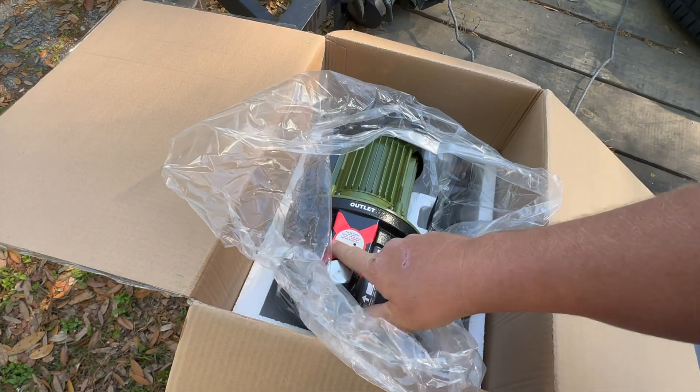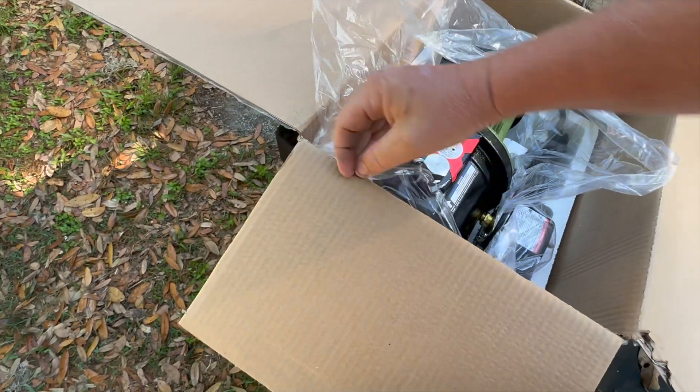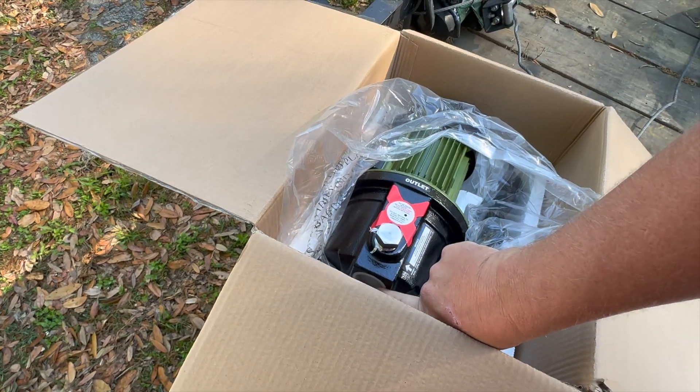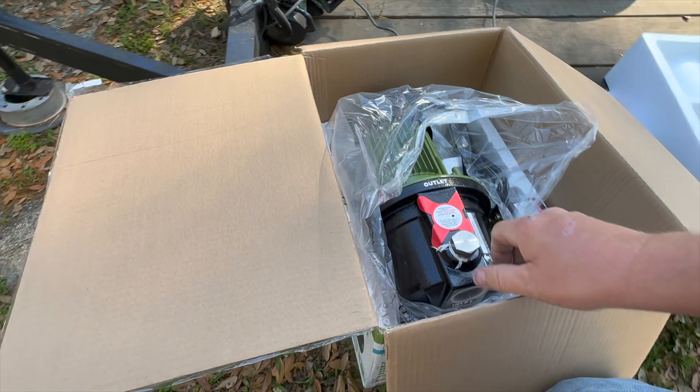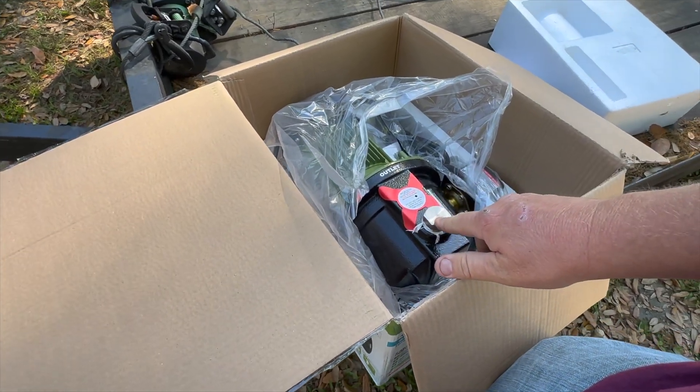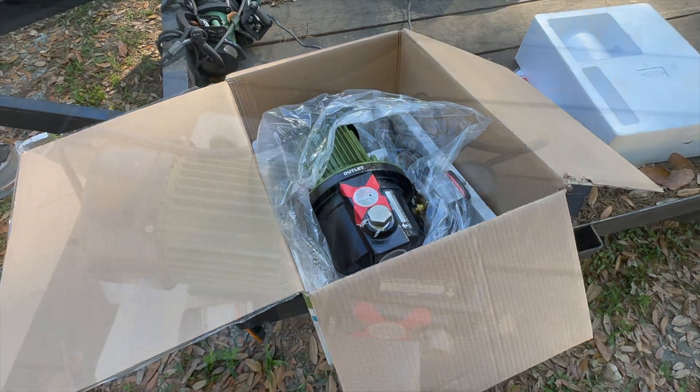There's our pump. We got our outlet at one inch and this should be an inch and a quarter on the intake. Here's your prime port right here. We'll get this out of the box and take you over to the well.